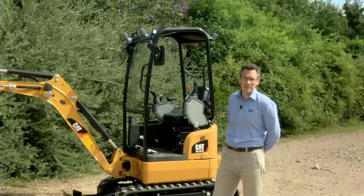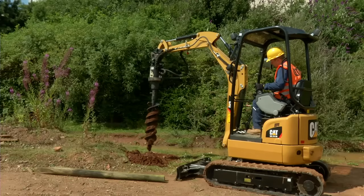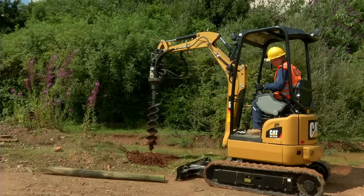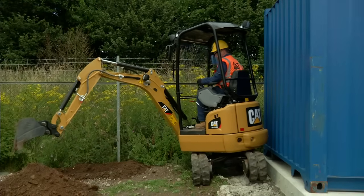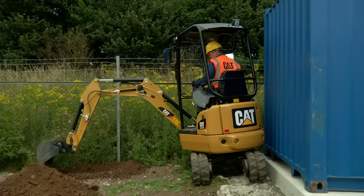This is the 301.7 DCR, which provides maximum performance in a very small package. Its zero tail swing design and extending undercarriage provide great performance in confined spaces while giving excellent transportability.